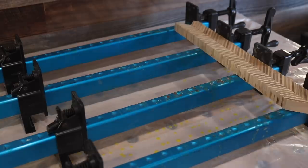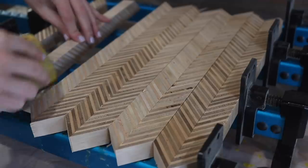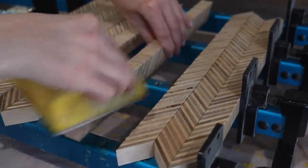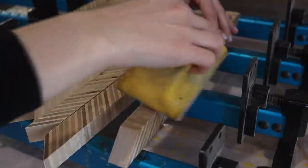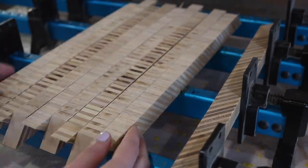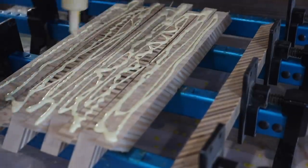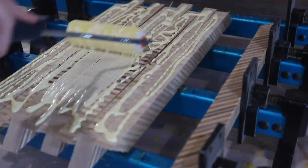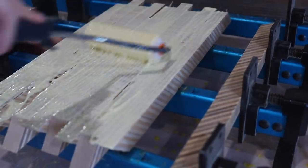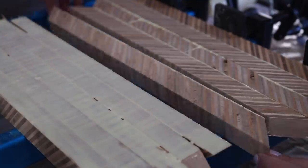Once the pieces were cut, I then began laying them out on my clamps to prepare for the second step in the gluing process. As you can see, I flipped every other piece to create a really cool chevron pattern. I then gave all of the pieces a really light sanding to just remove anything that could get stuck or mess up the pattern during glue-up. I applied an ample amount of glue the same way as step one and then clamped everything together and allowed it to dry overnight.